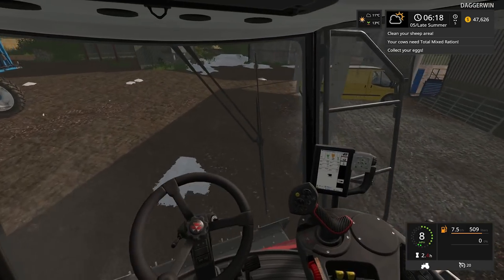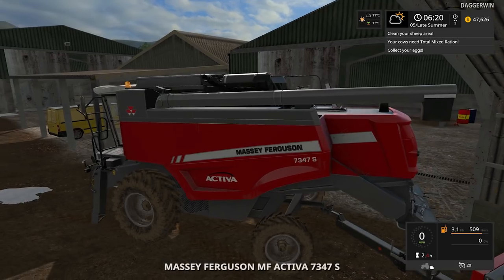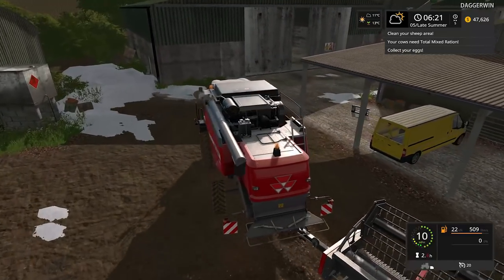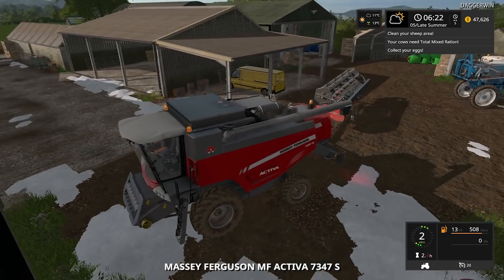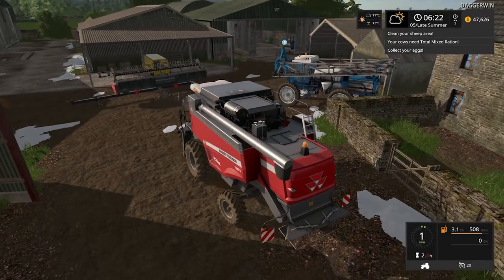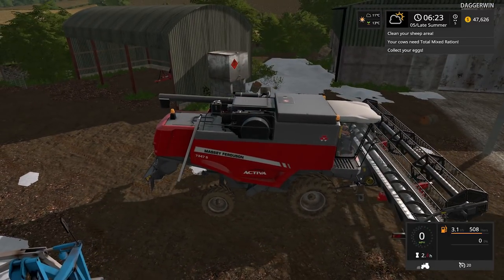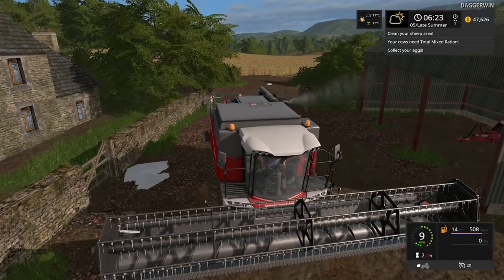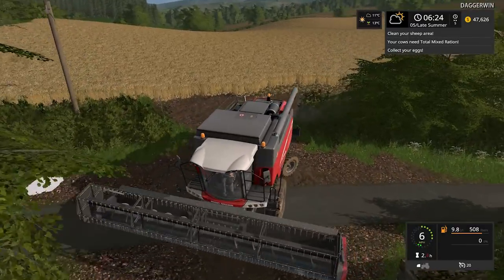So we'll hitch that onto there and jump back into the combine. Maybe here we can attach the header. The header actually isn't that big — in fact the combine itself, although it's a good size, it isn't gigantic. You can obviously get much larger, but I think it's perfectly big enough for the farm we've got here. We have expanded considerably since the beginning, so at some point we'd have to change the combine again. But when we continue in episode 41 the chances are we're going to have a bigger combine anyway, and probably quite a few, with it being multiplayer.